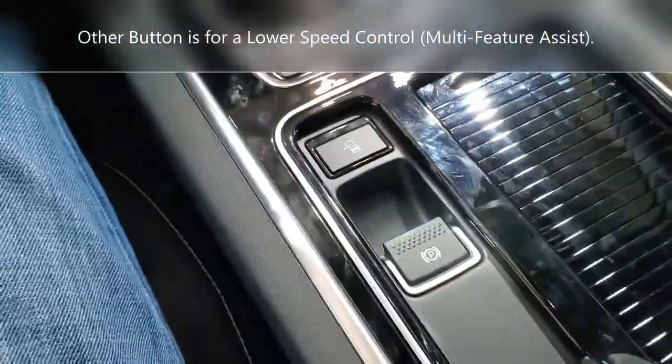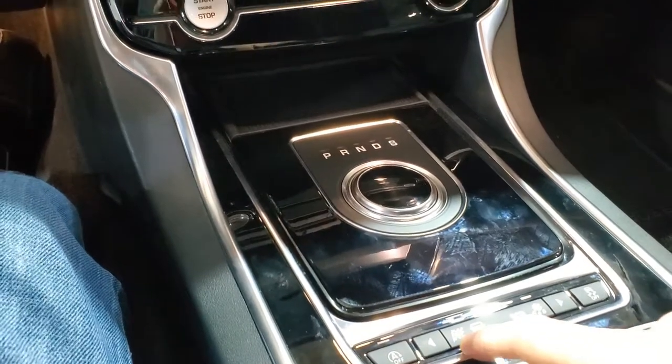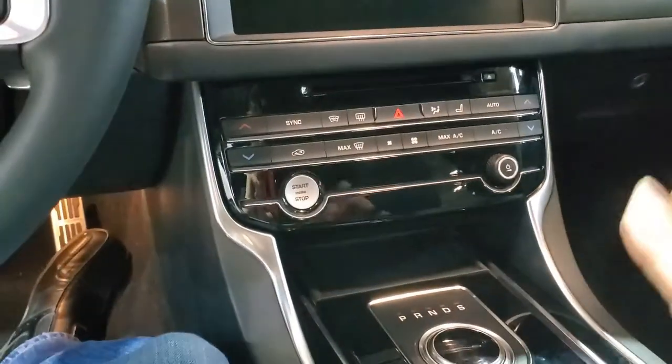Cup holders on the smaller side. Parking brake. We got eco modes, snow mode, and what looks to be a racing flag mode. Stability control off here, and the engine auto stop button is right there, so you can turn it off right away.